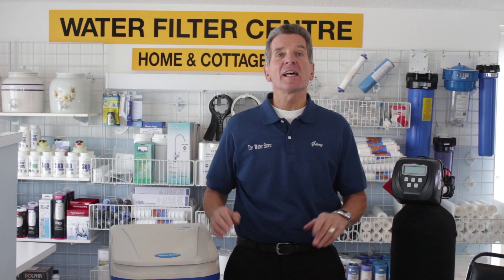Has your water softener stopped softening your water? Not sure what to do? I'm gonna help you troubleshoot that in eight easy steps right now.